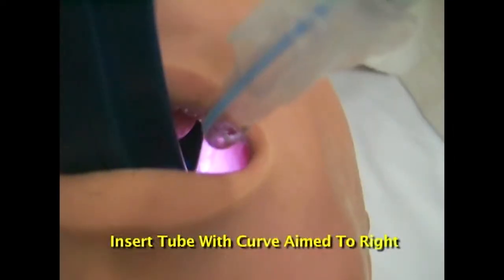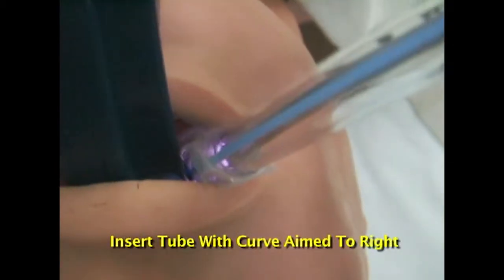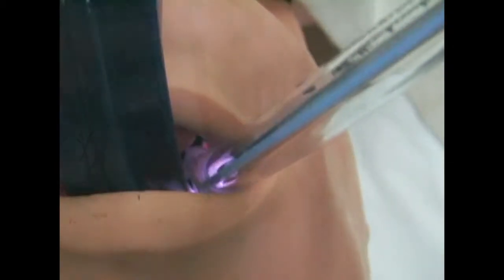Once inside the mouth, optimally position the image of the larynx in the midline. Don't insert the GlideScope too deep. Insert the endotracheal tube under direct vision, with the curve aimed toward the right side of the mouth. This keeps the tip from tangling with the blade.